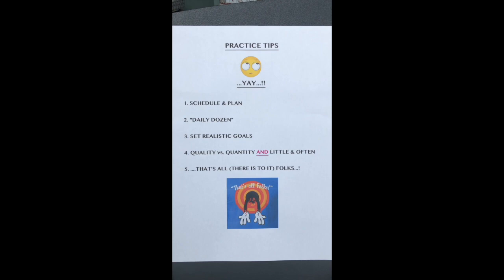Number one: schedule and plan. This is the easy bit — you can sit on your sofa and relax, but with a piece of paper or your smartphone, decide when you're going to practice, how long for, and what you might practice in those sessions. Get your paper and pencils out, your favorite colors, borrow your mom's phone if she'll let you, and write down what you need to practice and when. It's really that simple.